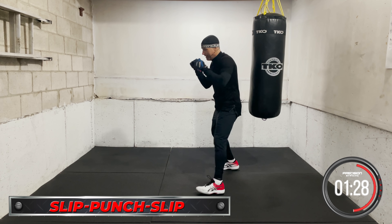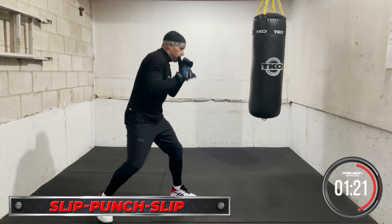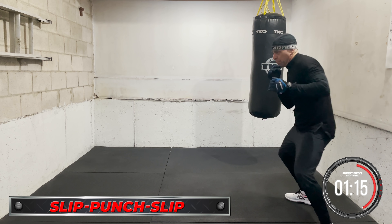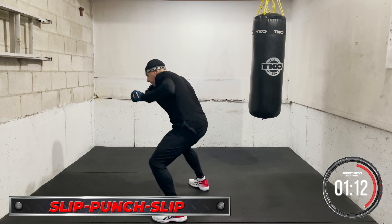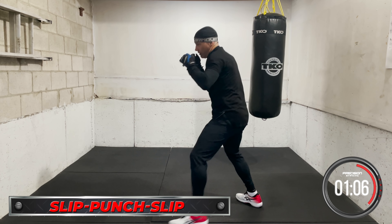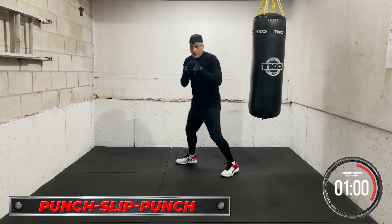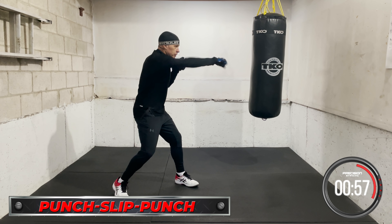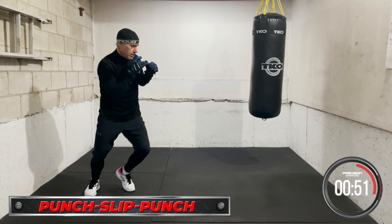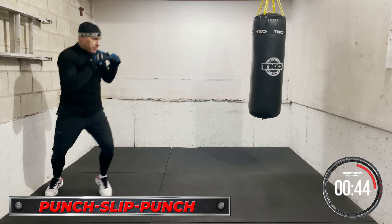Okay, slip-punch-slip. Ready? Slip, go — move the head again. Slip. Throw punches then move your head. Slip, slip, slip. Punch, slip, punch. Put it together.